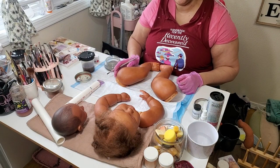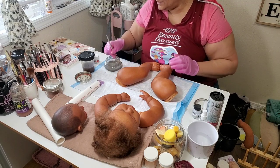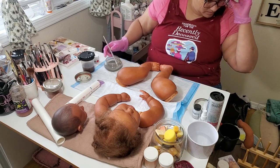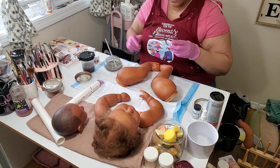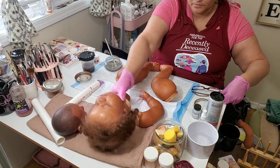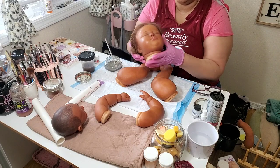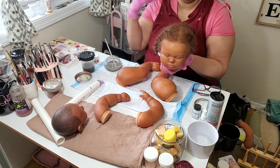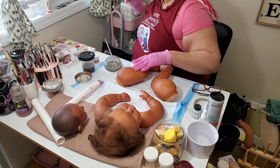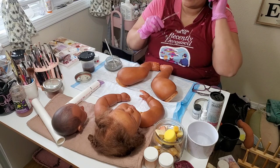Hi guys, welcome back to Honeybee's Hive, I'm Honeybee. This is going to be a short video. You guys had seen my seven-month-old June asleep for a while — I decided to start working on her limbs, and I'm going to go ahead and list her on Etsy.